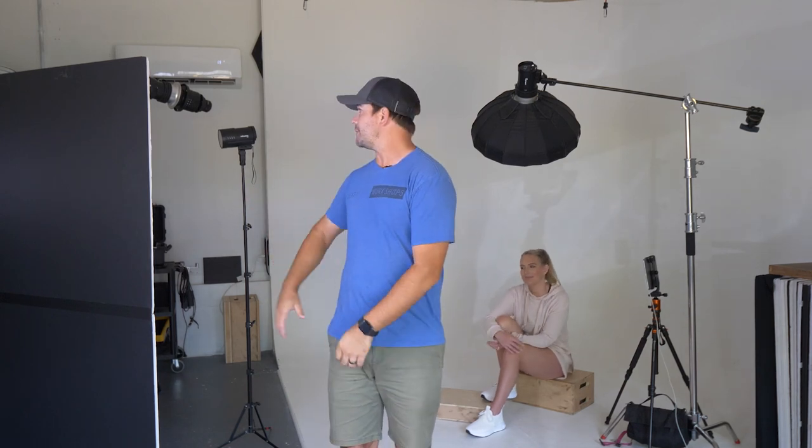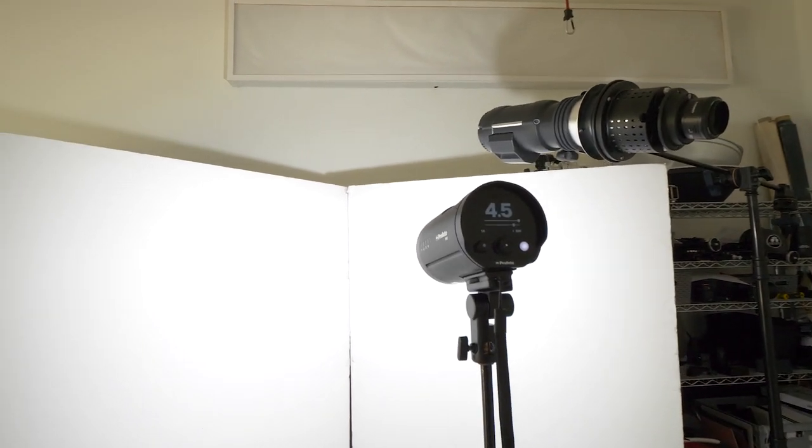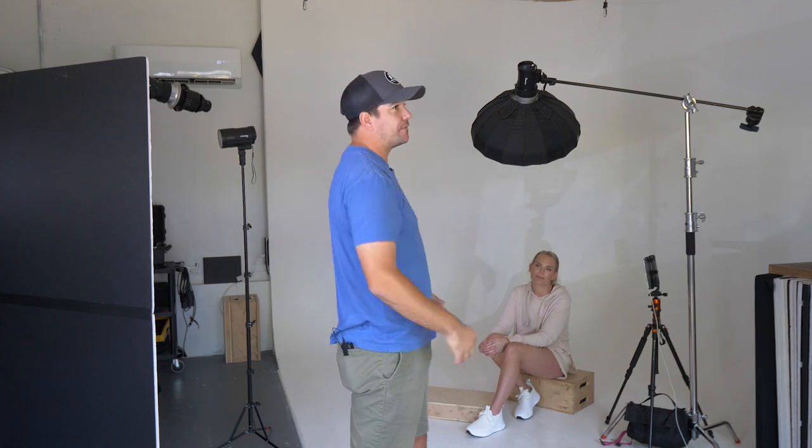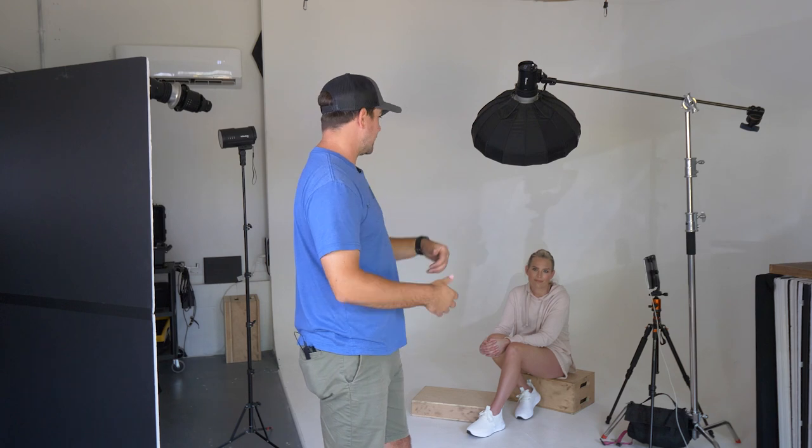My lights that I've got set up today — I've got three lights. My first and main light is going to be just this bare ball B10 here that's bounced into the white part of this V-flat, and that's just going to shine a bunch of light, kind of giving you a natural light look into this corner of this white cyc wall here.